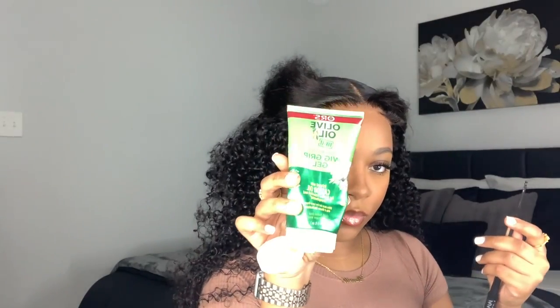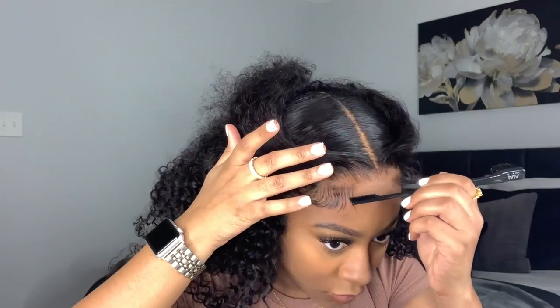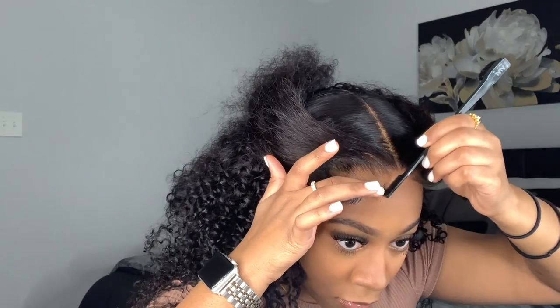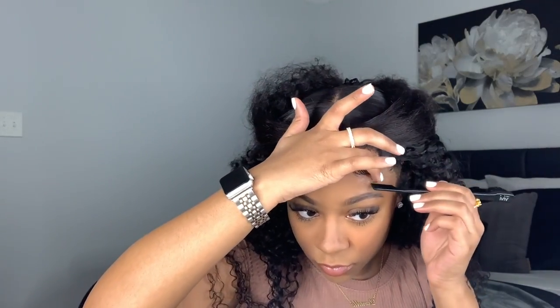I wanted to do a little design on my baby hair today — something simple and slight. I'm taking my wig grip gel and doing a little curly right towards the front, using the gel to help form that curly part better than mousse would. I curl the end of the baby hair and use the edge comb to shape it into place.